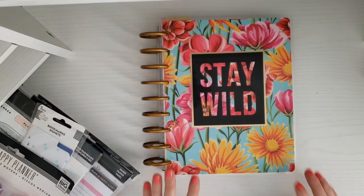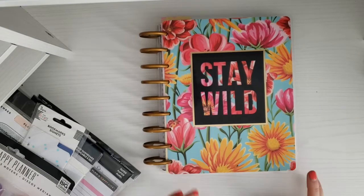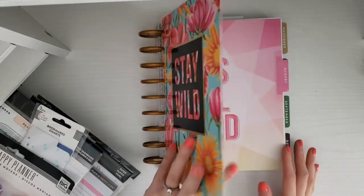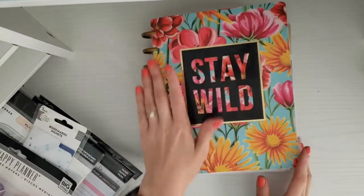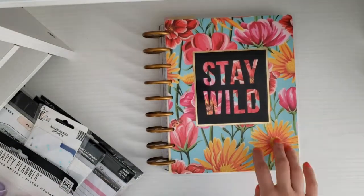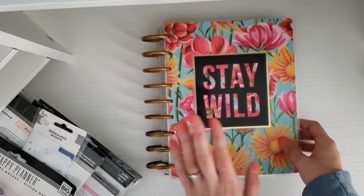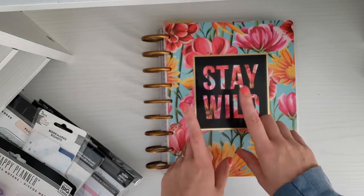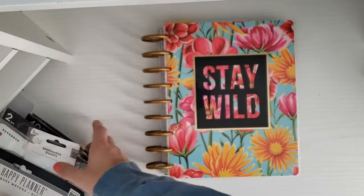Hey guys, welcome back to my channel. Today I'm here to show you a video of me setting up my planner. I'm in this student classic Happy Planner right now, and I'm not loving this layout if I'm being honest. I haven't really been using it at all, so I'm going to quickly show you what my planner looks like right now and then show you all the stuff I'm going to be doing to revamp it.